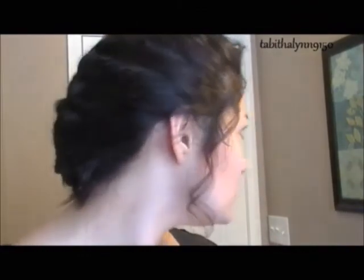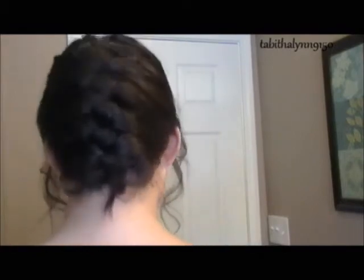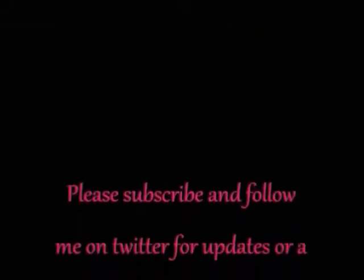So this is the finished look. I forgot to pin that little piece in the back, but obviously you will pin any pieces that are hanging down. And this is basically it — you can use it for any day, not just a rainy day. Hope you guys like it, try it out, and thank you for watching.